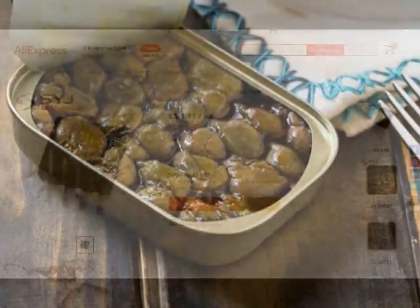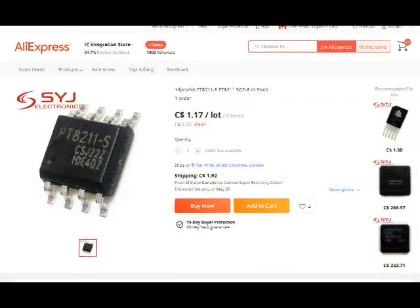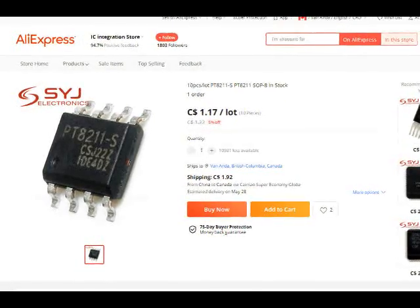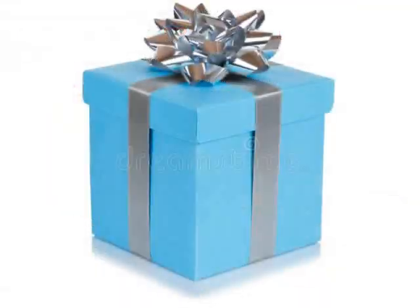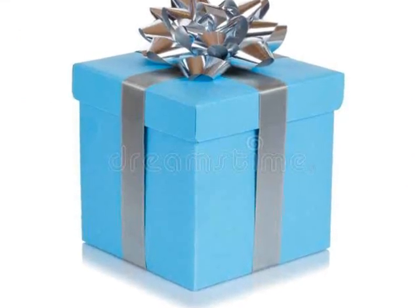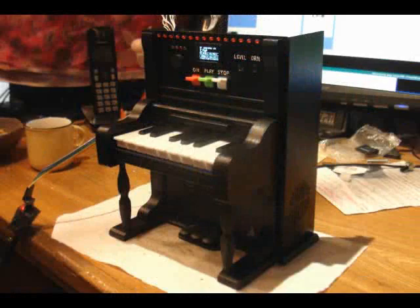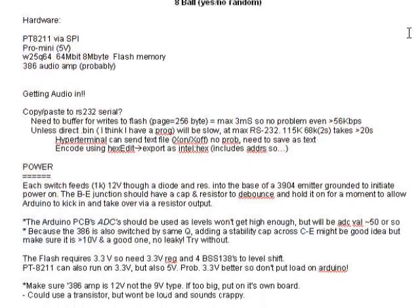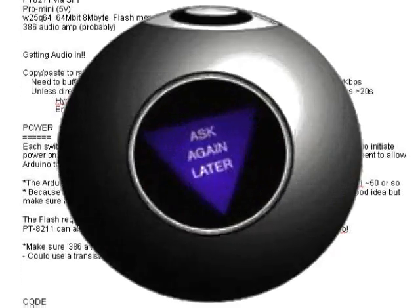I ordered these 16-bit stereo codec chips from AliExpress, just as a curiosity really, and have been wanting to try one out. Another factor is my mother's birthday's coming up, and I like to make her something unique whenever possible. The third factor is that I love new and challenging things to design for the 3D printer. So a few days ago I decided to go ahead with this. The idea is that this will be an audio Magic 8-Ball.